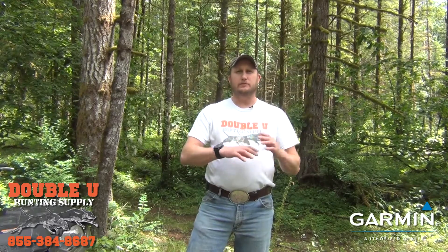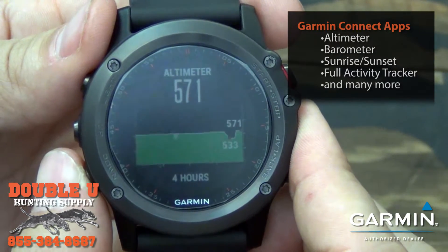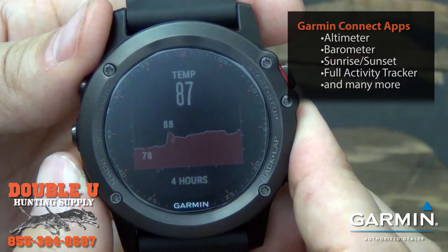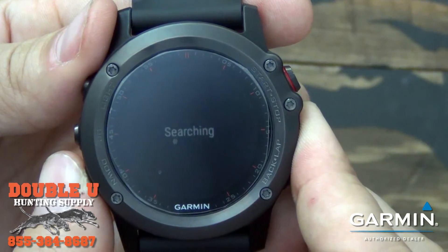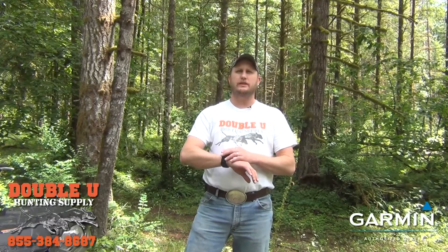When you pair your Fenix 3 Watch up to your phone, you use what's called Garmin Connect, and there's a ton of different apps and widgets you can use — altimeters, barometers, sunrise and sunset. There are tons of different options. You can make your watch look analog or digital and choose what you want to show on your watch face.